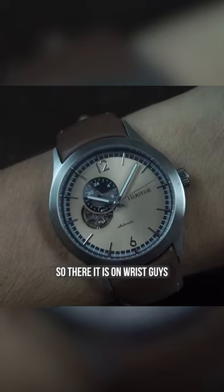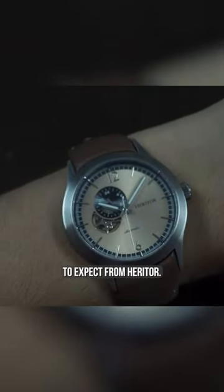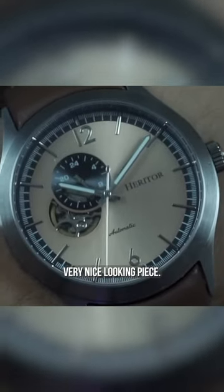So there it is on wrist guys, and I think that this watch looks really, really good. It looks classy, really quality — as I have come to expect from Heritor. All in all, I think it's a very, very nice looking piece.